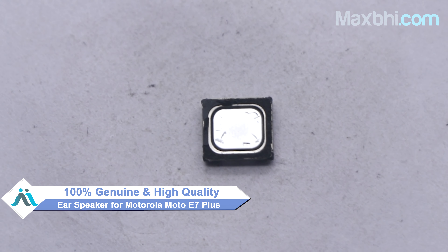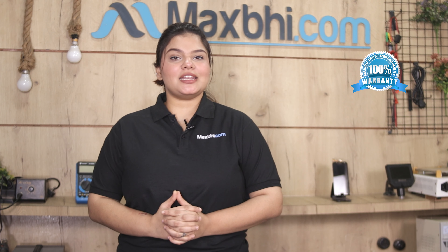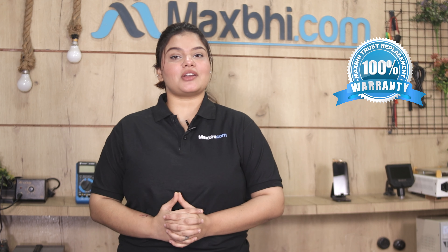Motorola Moto E7 Plus का ear speaker MaxBee Trust Replacement warranty के साथ आता है, जिससे आप शूर हो सकते हैं कि product खरीदने के बाद आपको कोई भी परेशानी नहीं आएगी.